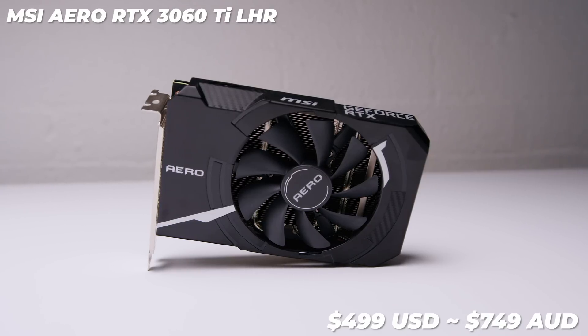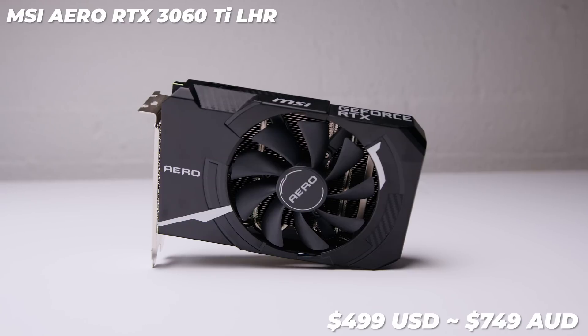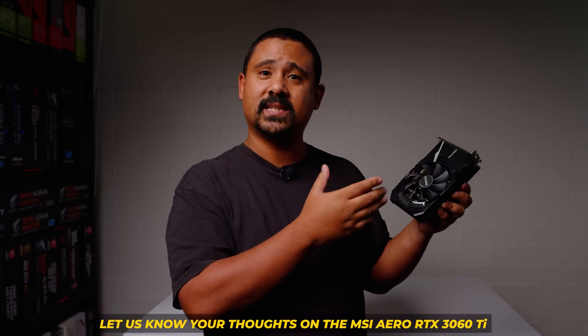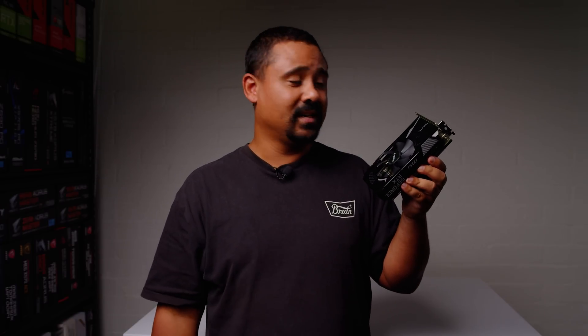The MSI Aero RTX 3060 Ti is going for around $499 USD or around $749 AUD at the time of filming, though pricing may have changed as other cards have come down. Availability is very low for this card, but you might get lucky. This has probably been our most requested card, and it feels great to finally show you the performance you can expect — it's just so small, and if you're lucky enough to grab one, congrats, because the performance is really good for the size.